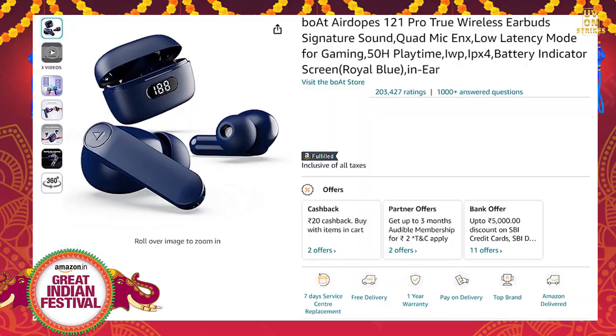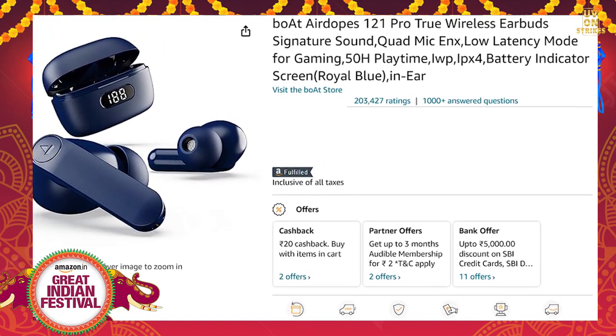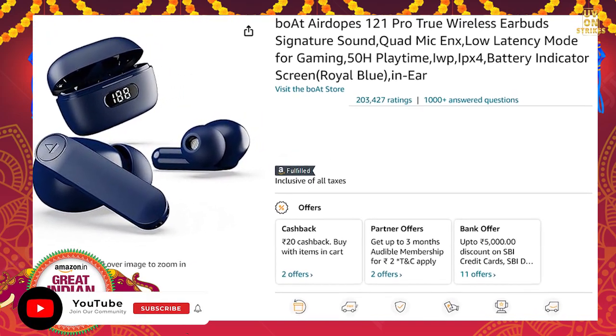The next product is the AirBuds 121 Pro. It offers 50Hz playtime and has a 3.8 star rating on Amazon. It is water-resistant and comes in 3 colors. You can get it with a 70% discount at 899 rupees.